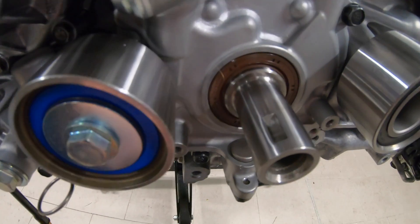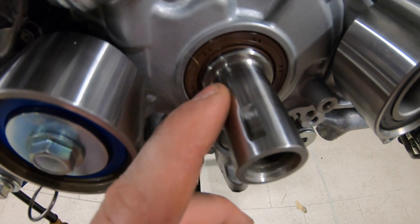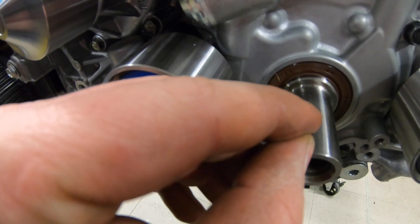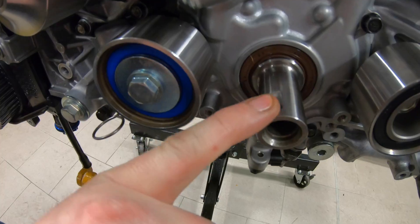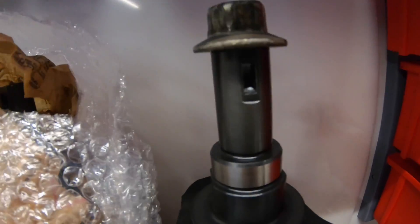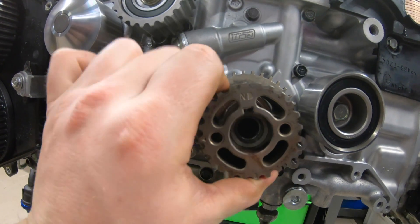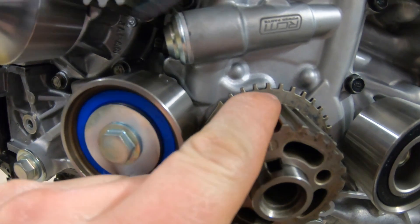We have a small problem here at the crankshaft — you see these holes. This half moon part cannot go deep enough because the hole is not deep enough. That's a problem, because you can see on the original crankshaft it is a little bit deeper and bigger. That's why we currently have a problem, but I think we will fix it.